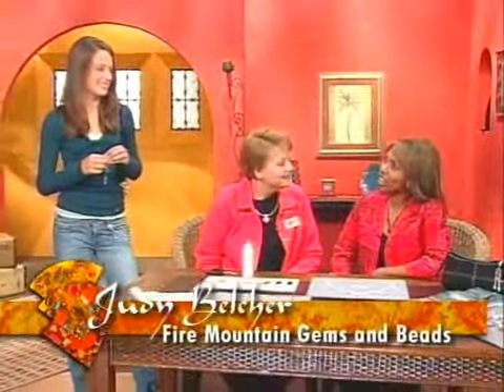I'm here with Judy Belcher of Fire Mountain Gems and Beads, and we also have Sarah joining us today who's going to be our lovely model. Judy, you're going to be showing us how to do something really fun — just for the teens.